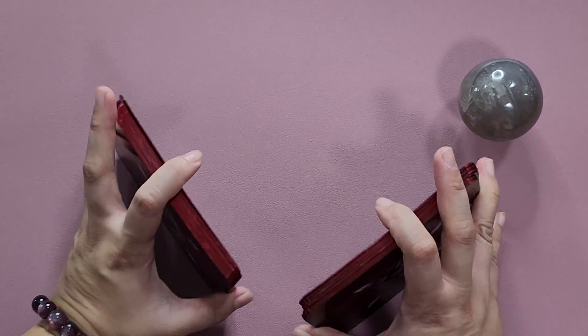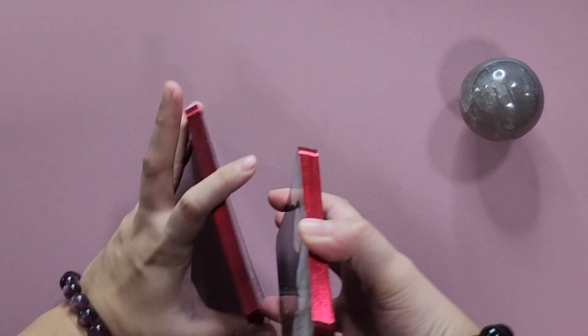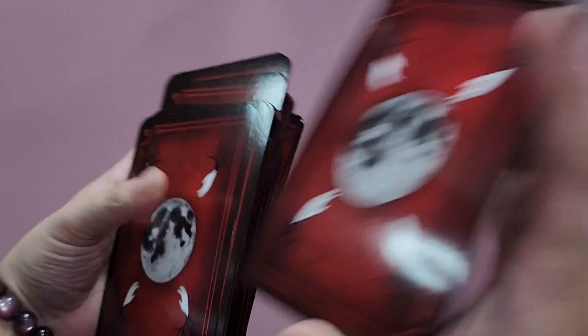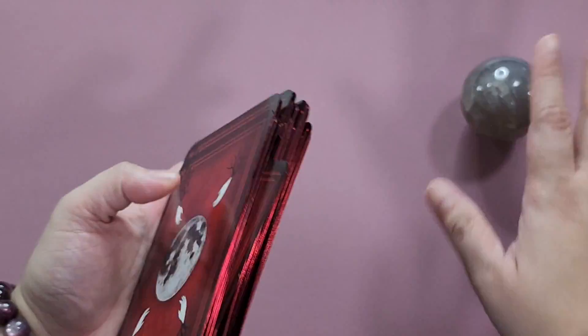It shuffles really well and I don't have much of an issue shuffling this deck. It is bigger than your usual tarot card, but there are fewer cards, so I don't mind. You can also side shuffle. Sorry if you're hearing my bracelets in the background — I love using crystals and incorporating them in my videos. I always have a crystal with me, and I've started wearing my bracelets as well. I've loved crystals way before tarot, but now it feels like they're just made to work together.